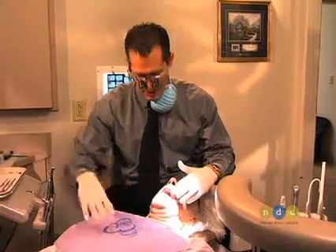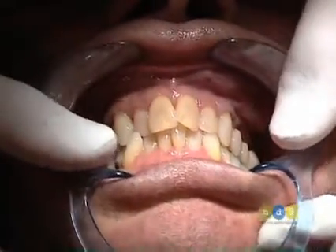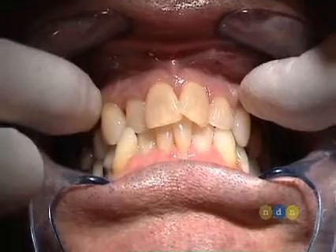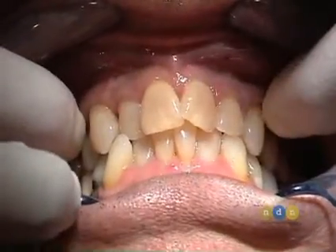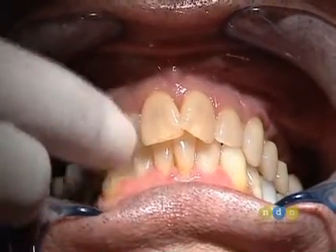We're going to be doing an upper reconstruction here. I'm going to put some cheek retractors in so you can see our occlusion. Bite down for me. This is the occlusion. As you can see, there's a number of crowding issues, especially in the pre-maxillary area, which we're going to be redistributing the spaces for the new smile design. We also have a cross bite issue right here on the right side.